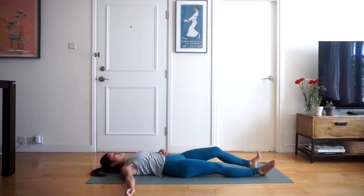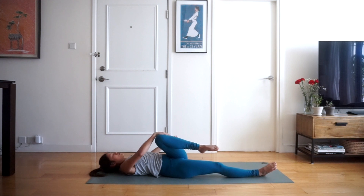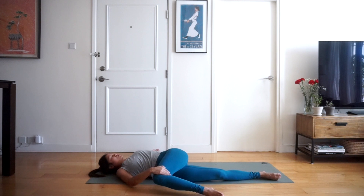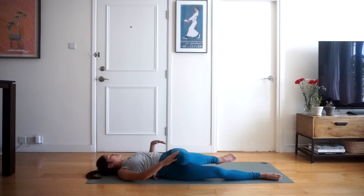Now we're going to switch sides — bring the left knee towards the body and then roll it across towards the right side towards the ground. The left palm comes out to the side and looking at your left thumb. Hold here for three, two and one. Inhaling back to the centre.